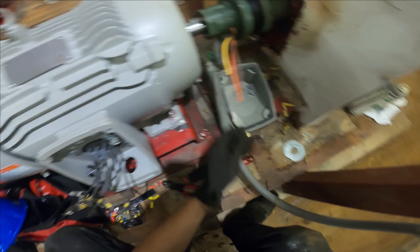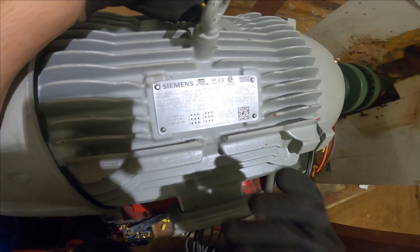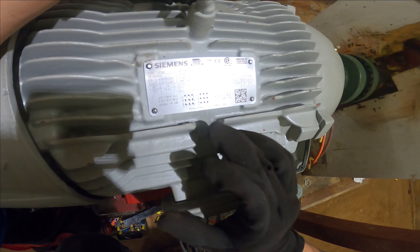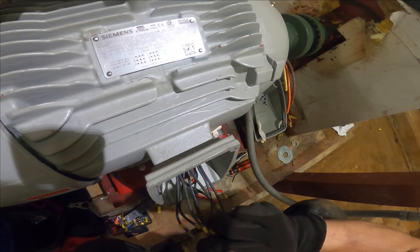The power is confirmed to be off, so let's get into it. We're going to zoom in on our wiring diagram. You can always find the wiring diagram on the motor itself. I'm going to do a close-up — I hope everybody takes a screenshot or writes it down. It's very simple to draw, so follow along with the video as I wire the motor.